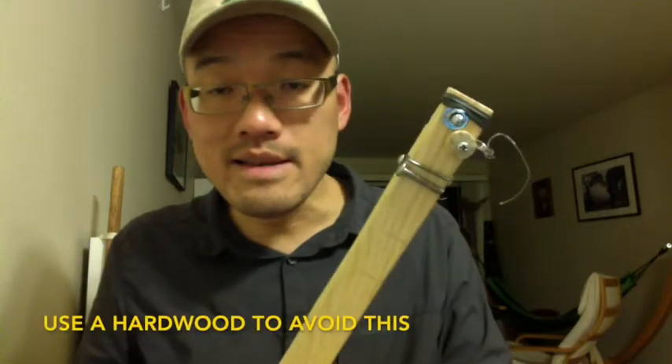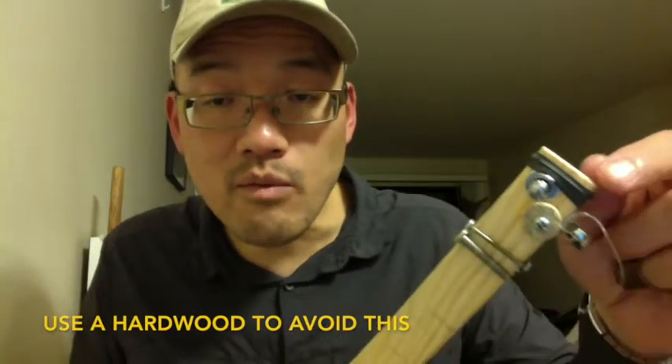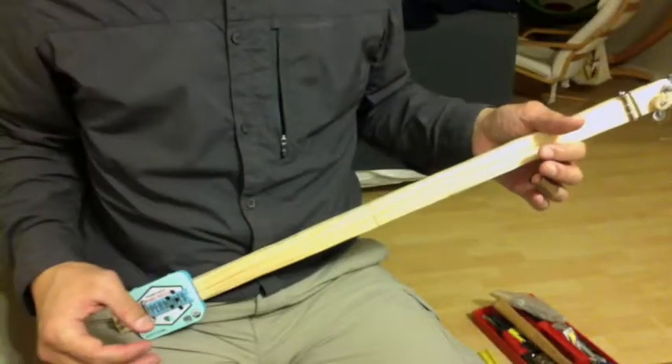There is a fail here because the wood at the top split — you can probably see that. Let's see how this thing sounds.